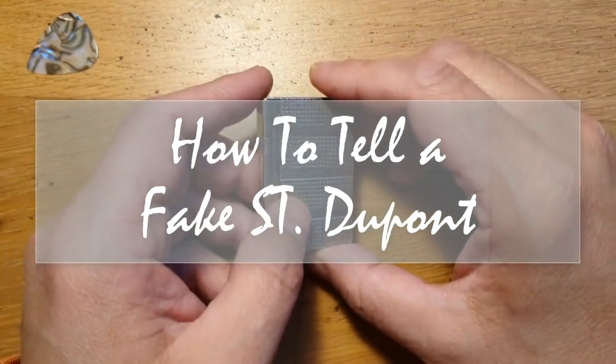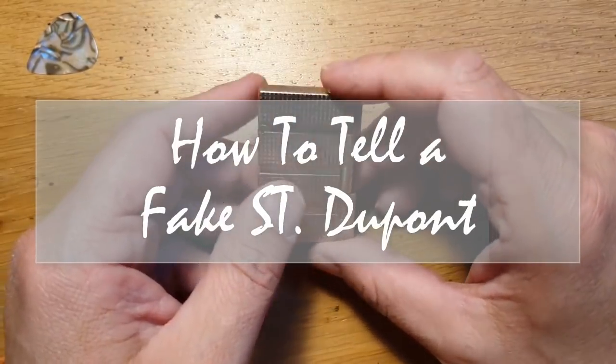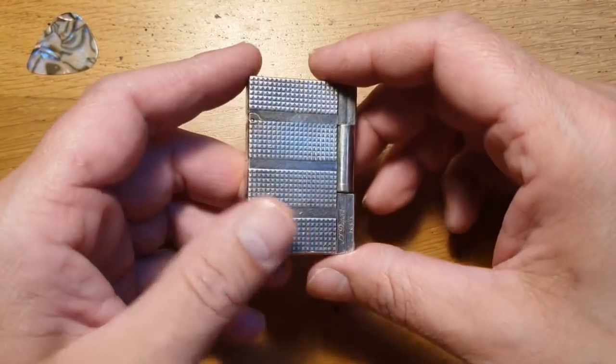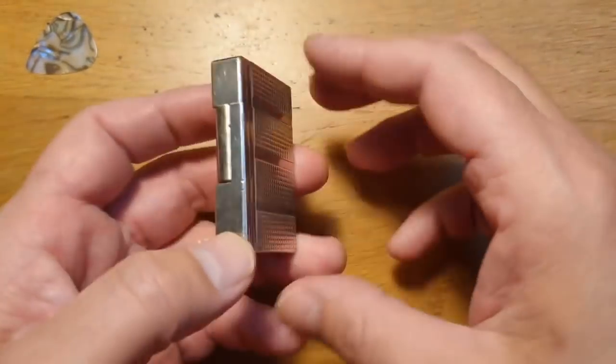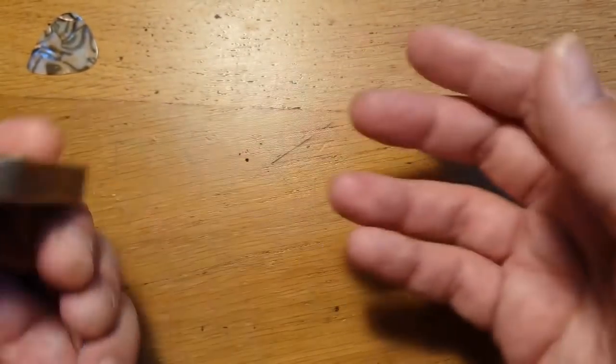So how do you tell the difference between a fake DuPont and a real DuPont? And I should know — I've had thousands of dollars worth of DuPonts over the years. This is the only one I'm actually left with. I've probably lost about $10,000 worth of DuPonts, starting with the first one that was ever given to me by my father.